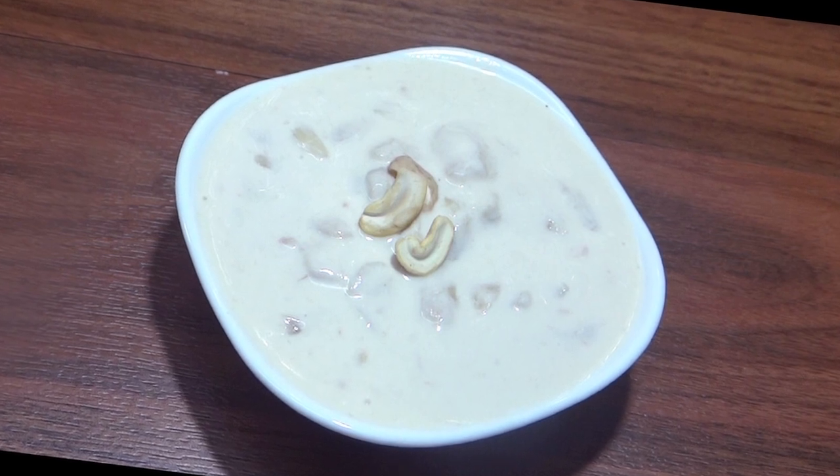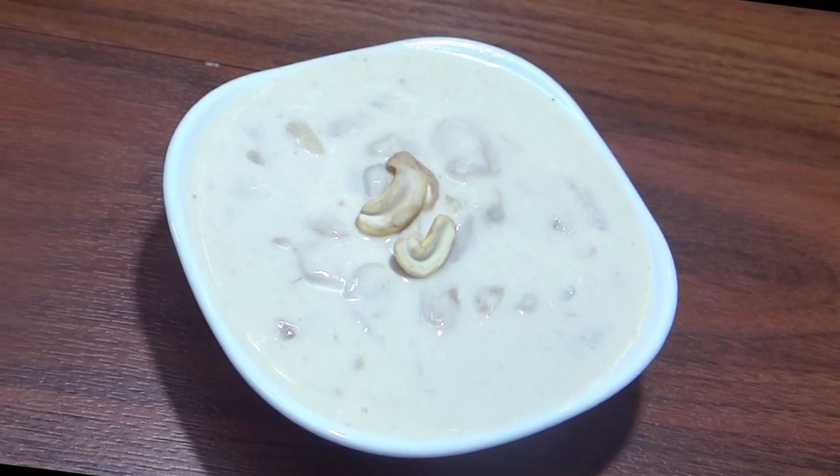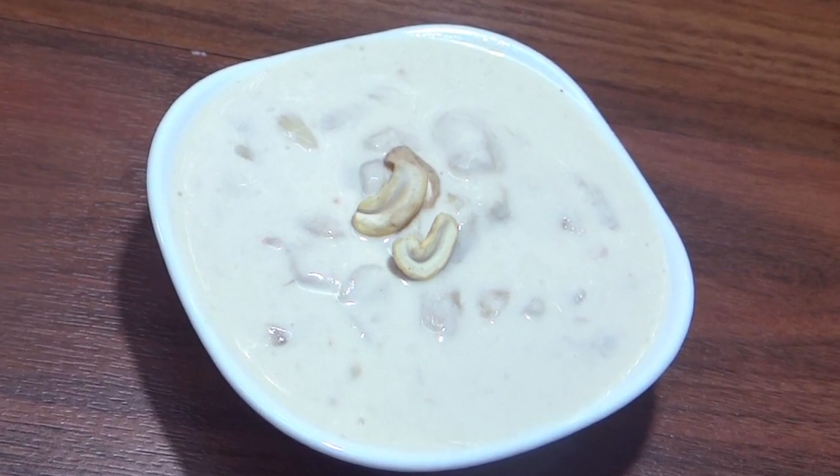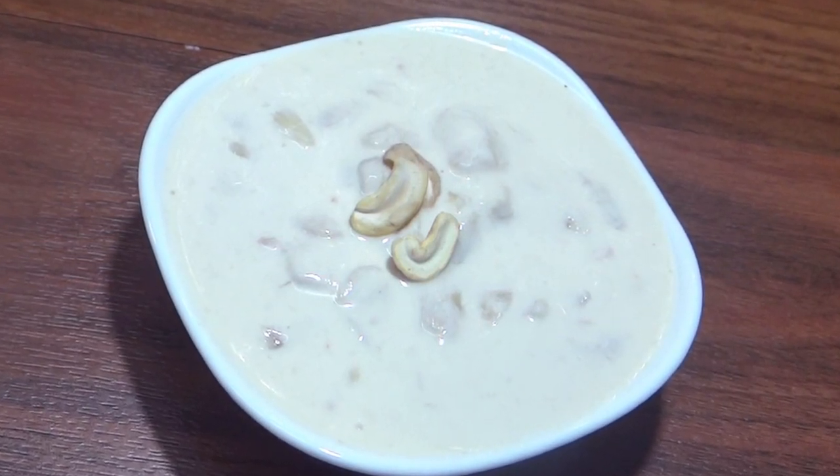So, don't like this. And if you like this, you will add the cup of sitaphal cream. Please like it and share my contents. Thank you.